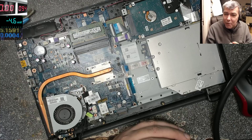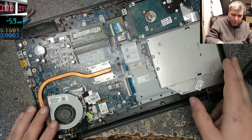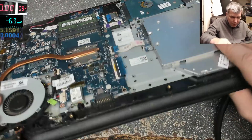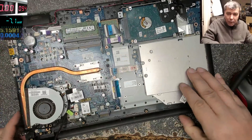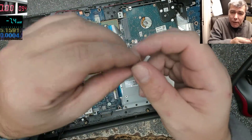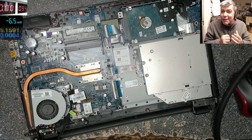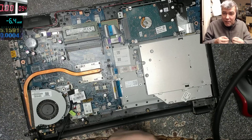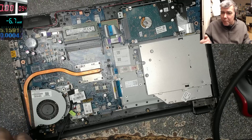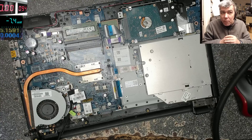The problem is I don't even know if the laptop was working before. This is an HP laptop. The job — let me find the sticker — it came in with a charging port job. The charging port was destroyed, was gone. So that's what I did: I replaced the charging port. But I don't think anyone tested it before.